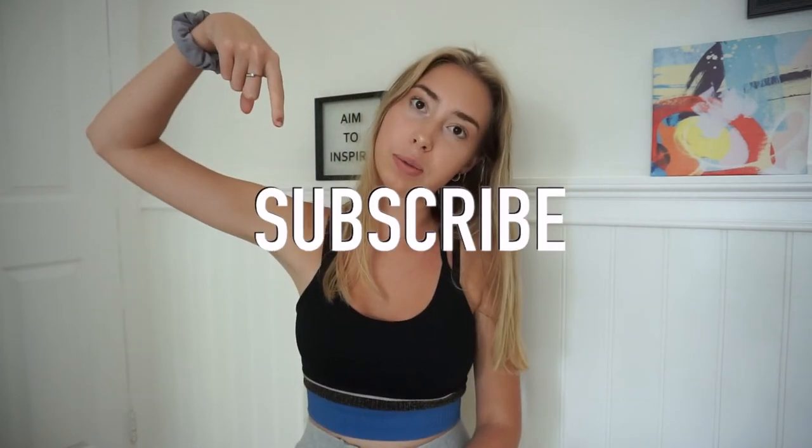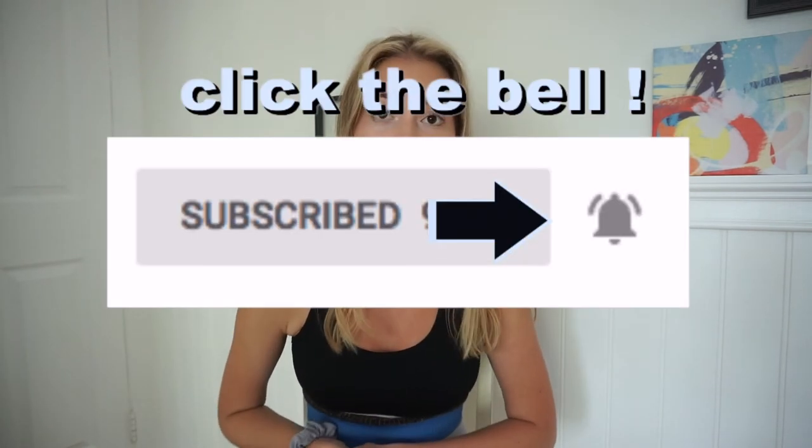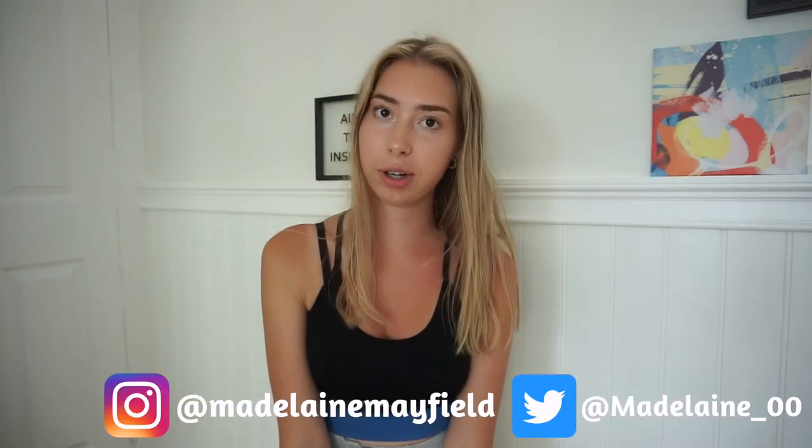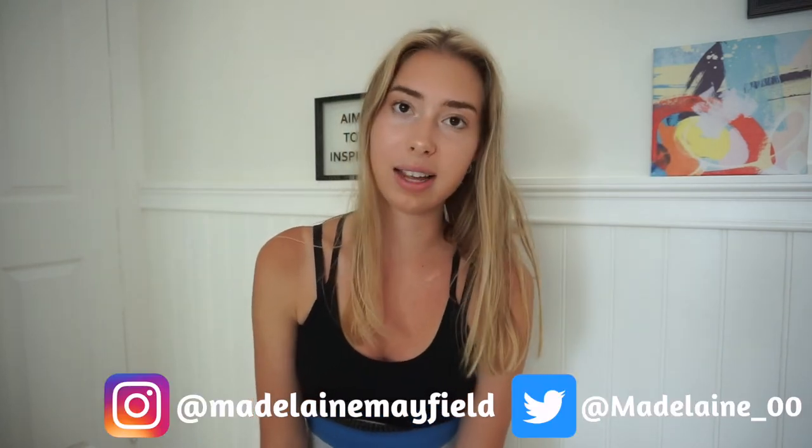That was everything for my back to school supplies and essentials from the dollar store. Hopefully this video was helpful. If you liked it, give me a huge thumbs up, don't forget to subscribe and click the bell for notifications, and I hope you all have a great day — I'll see you guys in the next video!